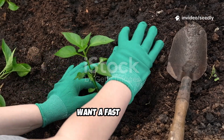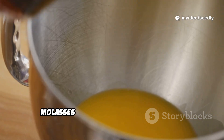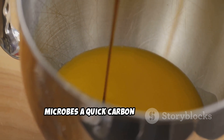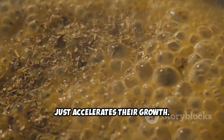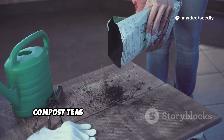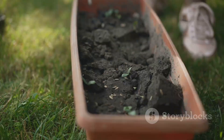Want a fast boost? Just add a teaspoon of jaggery or molasses before mixing. This gives the microbes a quick carbon source and accelerates their growth. Lots of gardeners pair this with compost teas or compost applications for an even stronger living soil effect.